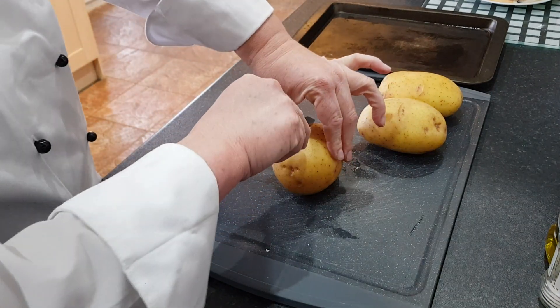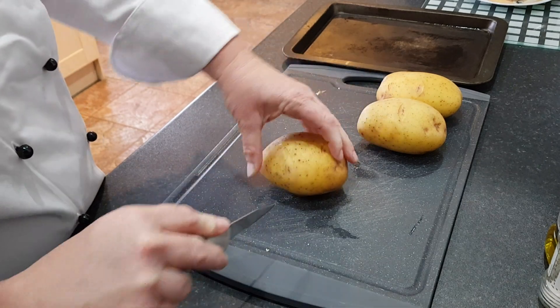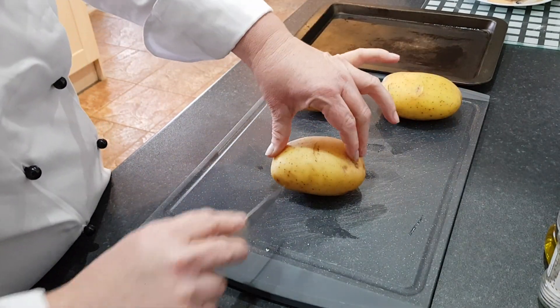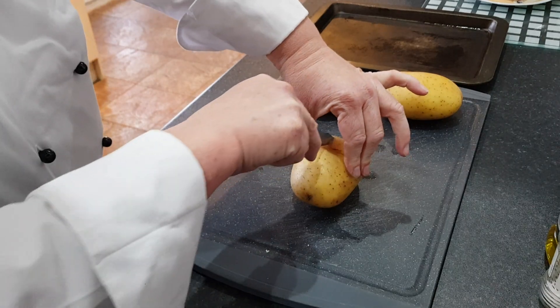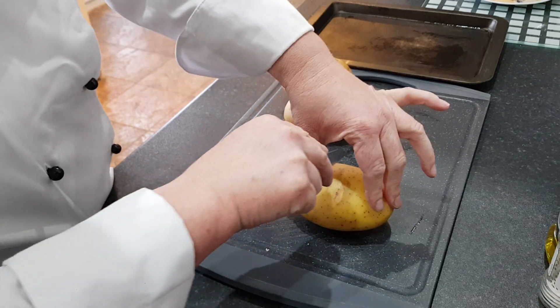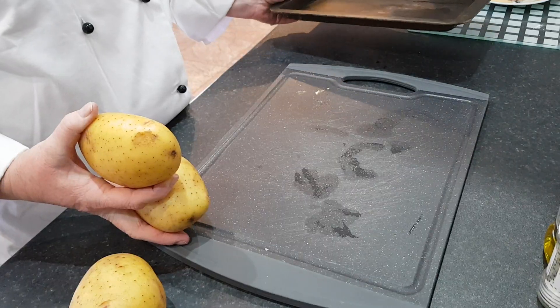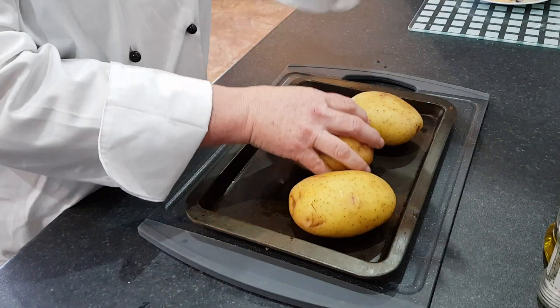You're going to make a little cross in the top of each of your potatoes using the bridge. Just score along the top about five millimetres into each of your potatoes like so. Get your baking sheet and transfer the potatoes on.